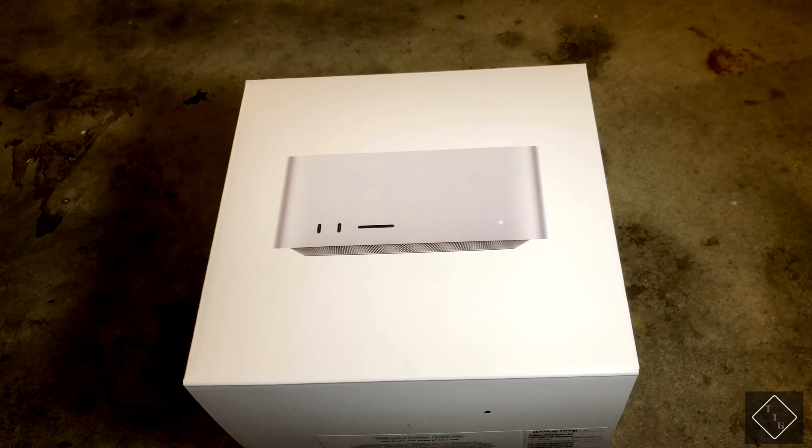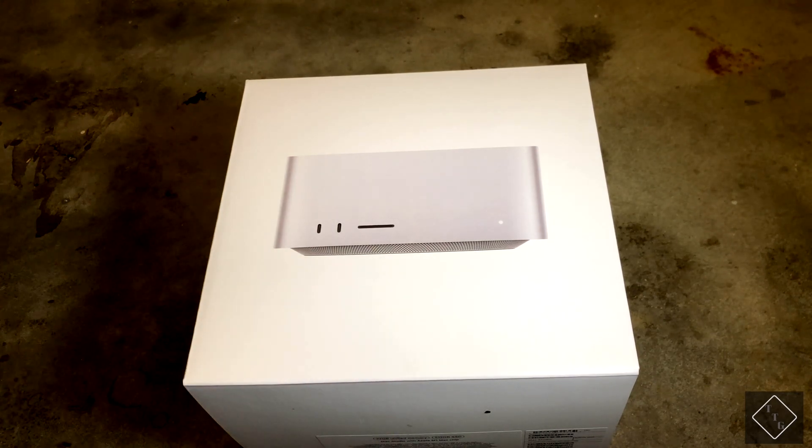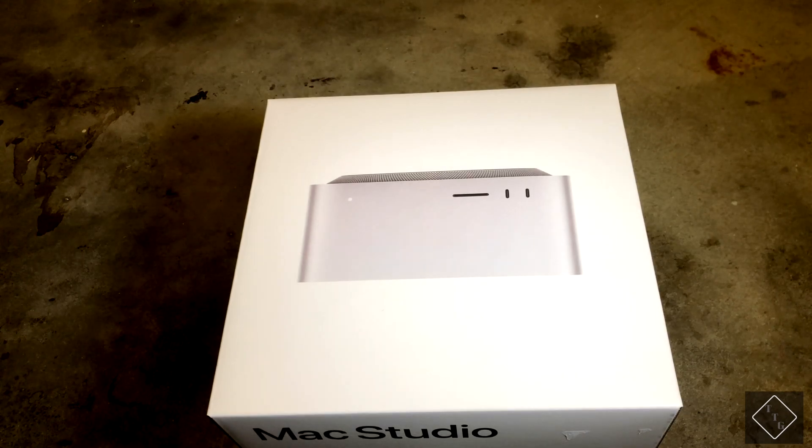What's up? So today I've got an unboxing for everyone. I'm going to be unboxing the base model Mac Studio with the 10 core CPU and the 24 core GPU. Alright, let's go ahead and open it up.